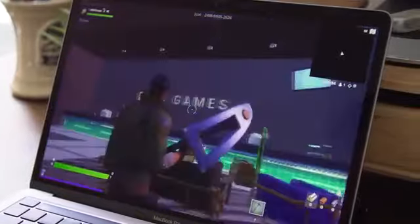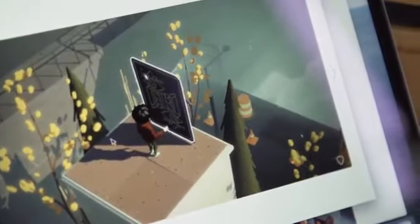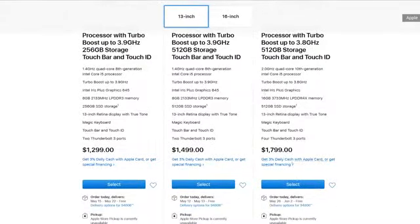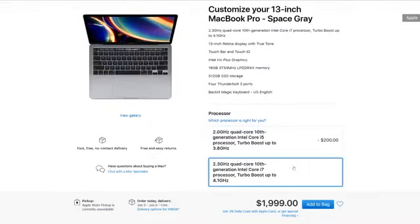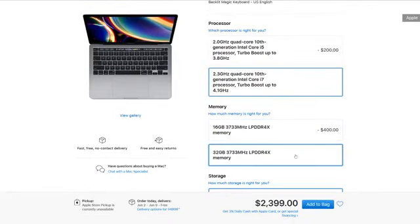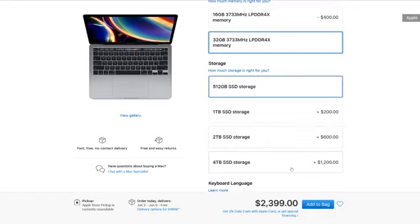In addition to Sayonara Wild Hearts, I spent some time with Where Cards Fall. Those games ran well, too, and pushed the fans less than Fortnite did. It's worth noting that the 13-inch Pro maxes out at Intel Iris Plus graphics, though other components are upgradable through Apple's online store. You can opt for a 2.3GHz quad-core Core i7 CPU, and there's that 32-gig RAM option I mentioned. On the storage front, you can outfit your machine with a 1TB, 2TB, or even 4TB SSD.